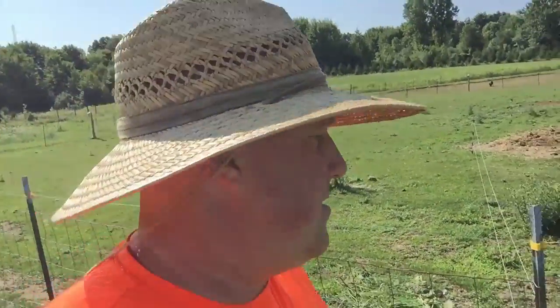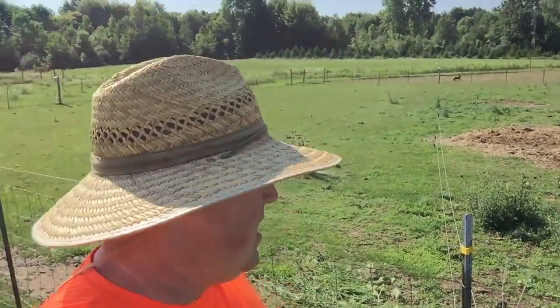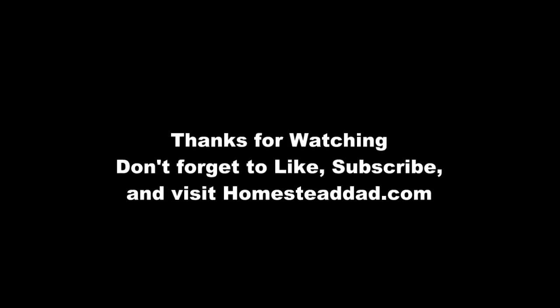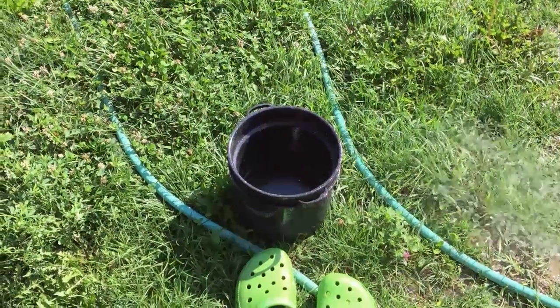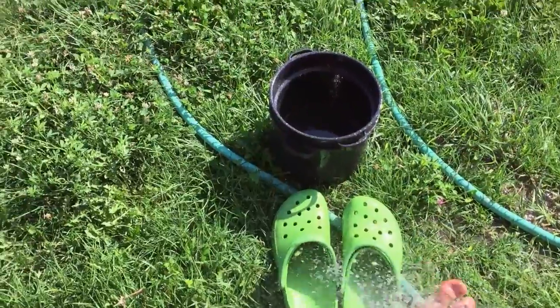Well, until next time — it's getting too hot. I'm sweating my tail off already and it's only 10 o'clock, and it's supposed to get up to low 90s with high humidity today. So I'm going back inside. Talk to you guys next time. I chose the wrong footwear for gardening.